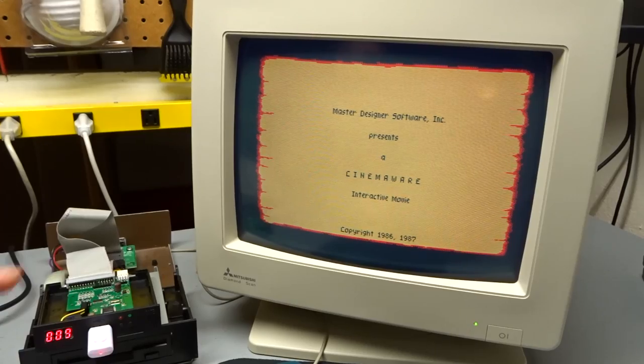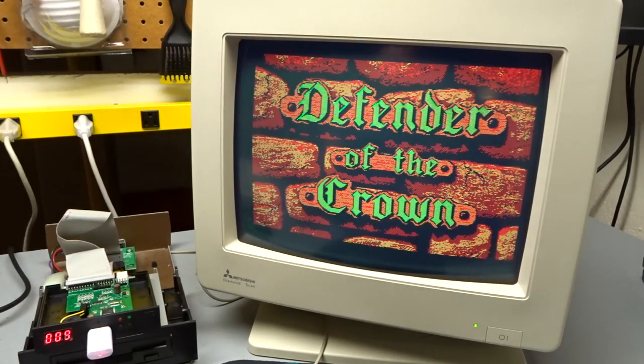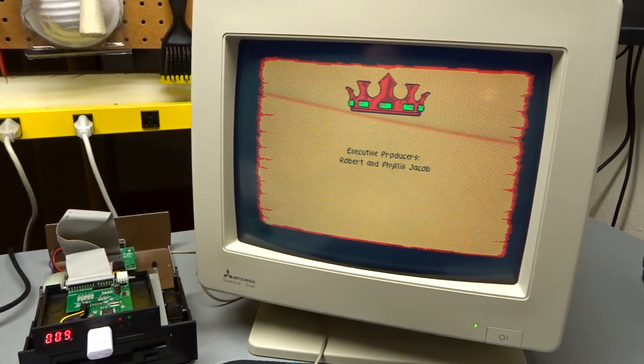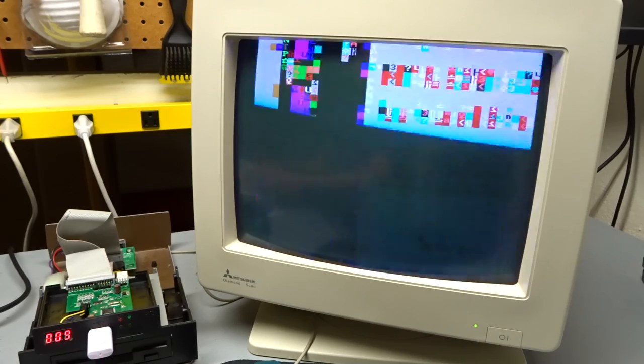I'm trying Defender of the Crown, but this is definitely running in CGA with PC speaker sound, not Tandy support, so it looks pretty craptastic. CGA graphics are just quite poor, and PC sound when you're used to Tandy sound is not great. I'm going to call it quits for that game.